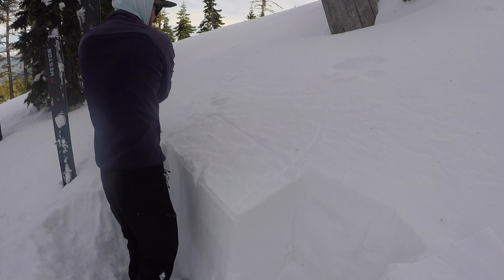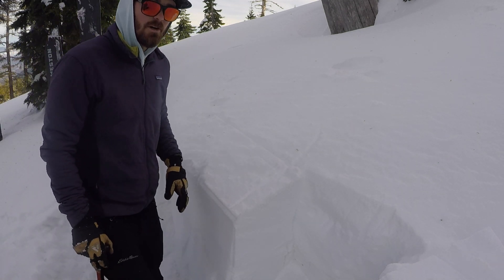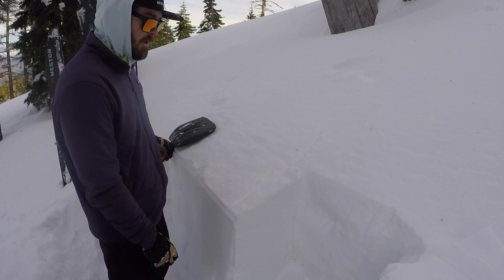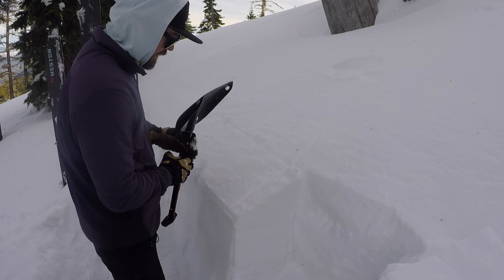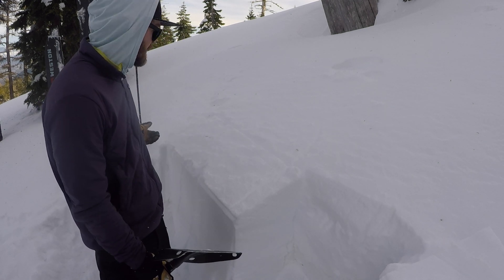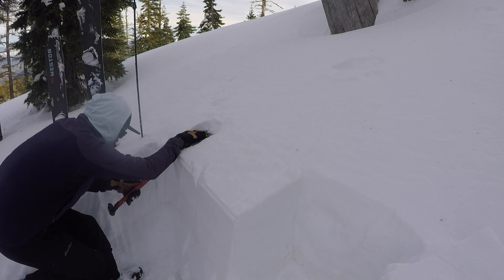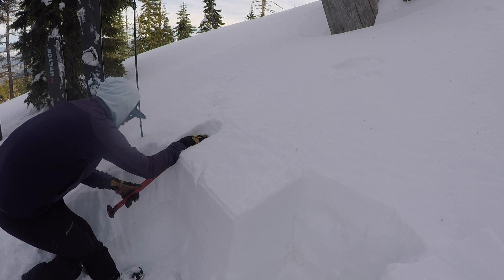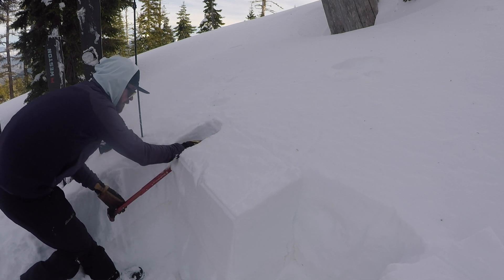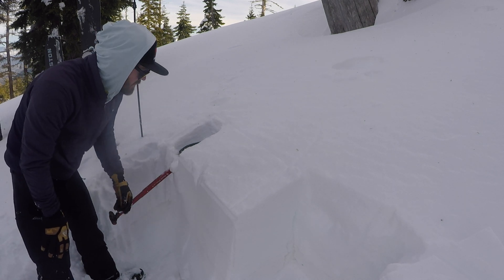We'll take our probe out. If you're ever not sure which side to do your tap test — right or left — we always want to do worst-case scenario. So if the pit is shallower on one side than the other, we're going to pick the shallow side. In this pit the left side is shallower, so we'll do this side. We've got a little break here, but no propagation. Then we'll do ten more.